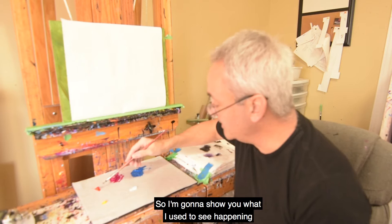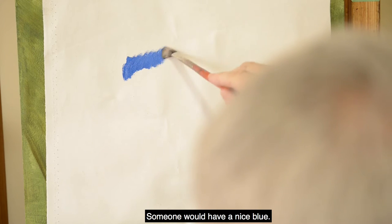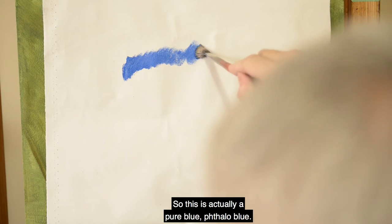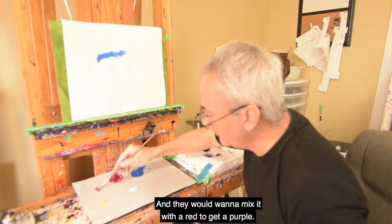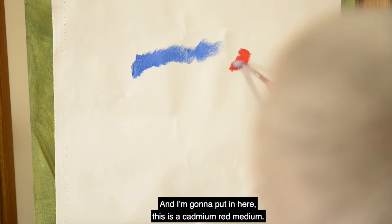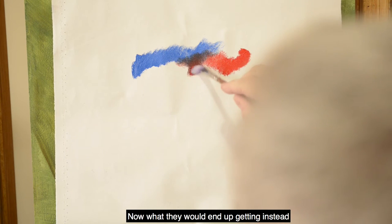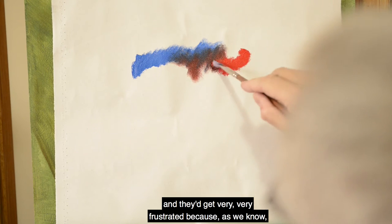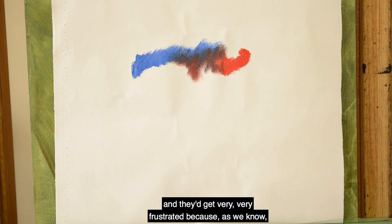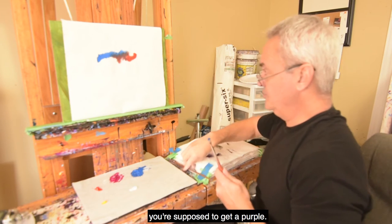So I'm going to show you what I used to see happening a lot in my classes. Someone would have a nice blue — this is actually a pure blue, phthalo blue — and they would want to mix it with a red to get a purple. I'm putting in a cadmium red medium, and what they would end up getting instead is this awful, grayish color. They get very frustrated because, as we know, if you mix a red and a blue, you're supposed to get a purple.